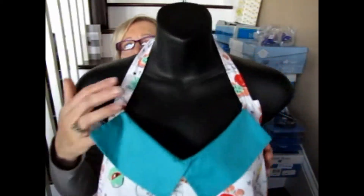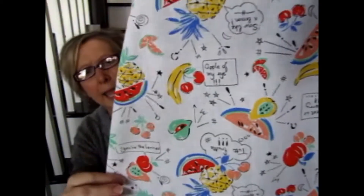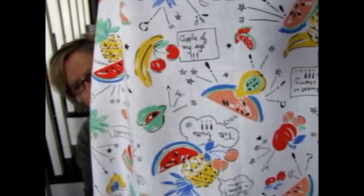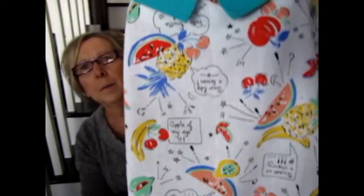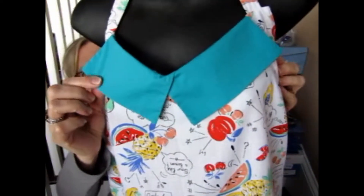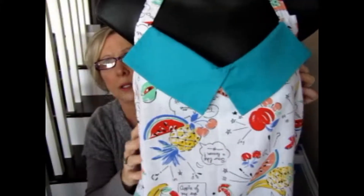Anyway, let me show you — I'll insert some pictures later — but this is it on a half mannequin. This is the collar. The fabric is absolutely perfect for an apron — it has all kinds of tropical fruits: watermelon, cherries, pineapples, bananas, maybe kiwi. It's lightweight — maybe a broadcloth, I'm not sure. This is the contrasting fabric, which isn't quite a match but it goes really well.